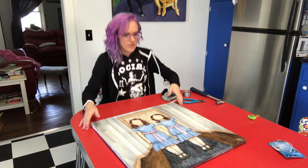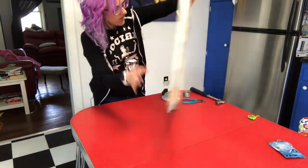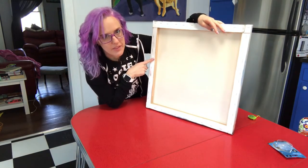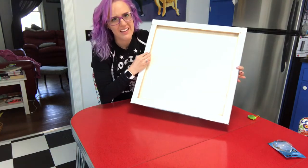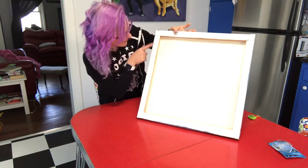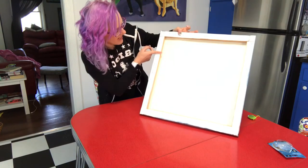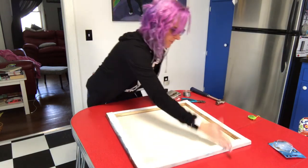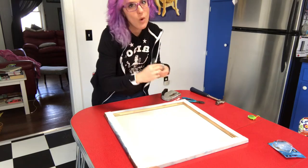So what you need to do is turn it over. Don't put the wire halfway down — a lot of people do that and when it hangs, it kind of hangs away from the wall at the top, which doesn't make sense. You're going to go about one third of the way down from the top. It doesn't have to be exact, but about a third down is the line we're going to work with.